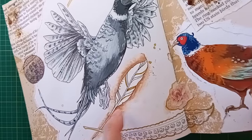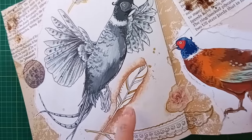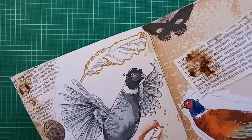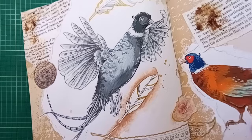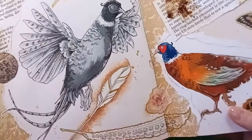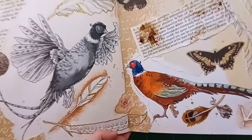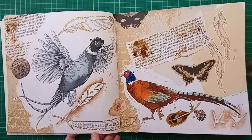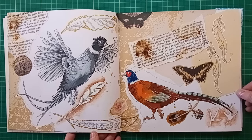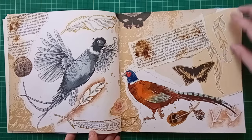The feather originally had a zentangle pattern inside, so I went over it with white gouache, whited out the zentangle, and drew in a few feather lines to make it look more like the feather at the top, then added gold gel pen around the edges. Going for that vintage sketchbook feel, I'm super pleased with how that turned out compared to how it looked at first.